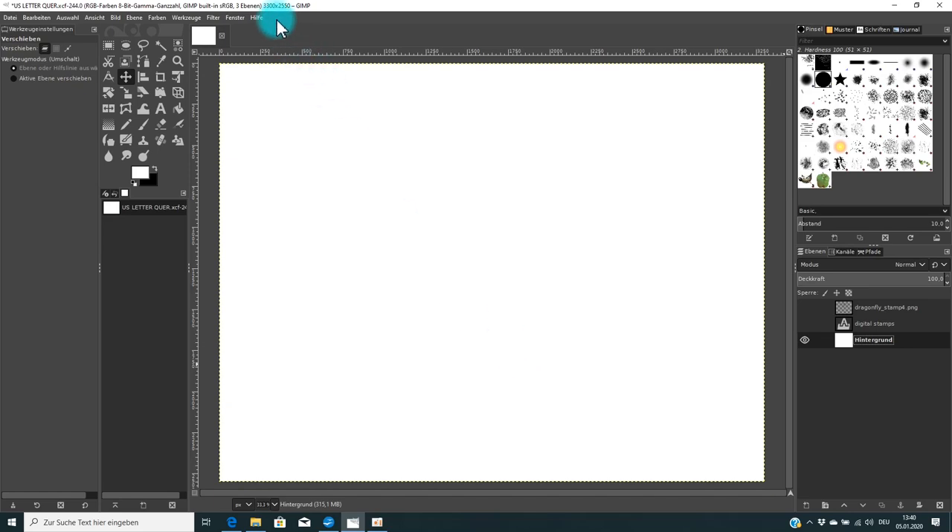When you use Photoshop, GIMP, or other photo editing software, you need to make sure your canvas pixels are the right size. What you see here is a US letter size paper, and for that you need 3300 by 2550 pixels at 300 DPI resolution — that gives you the correct proportions on screen and a really high-quality printout.